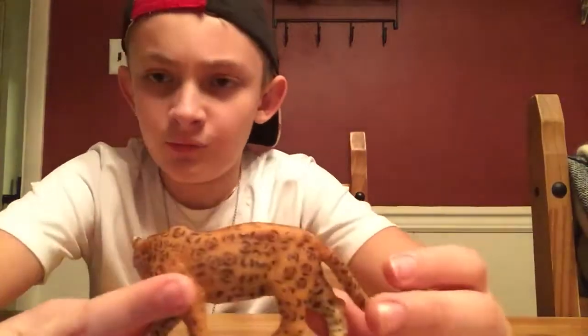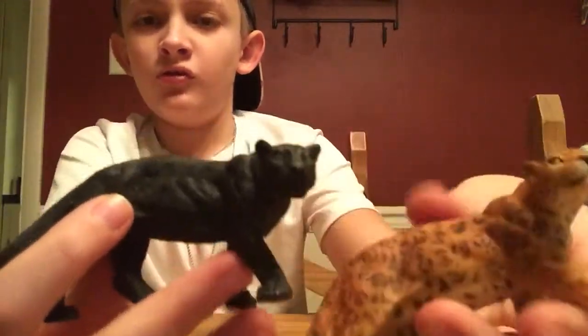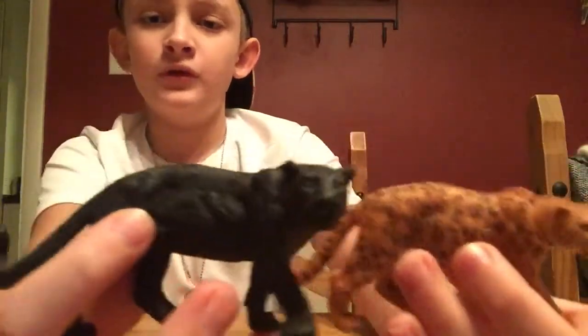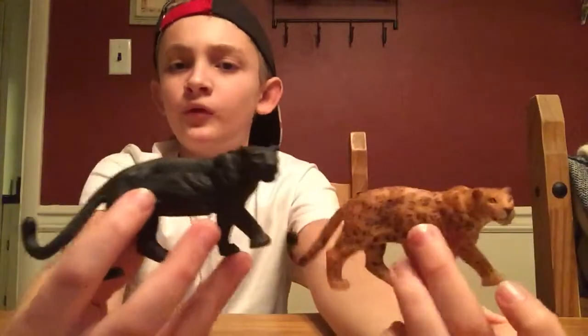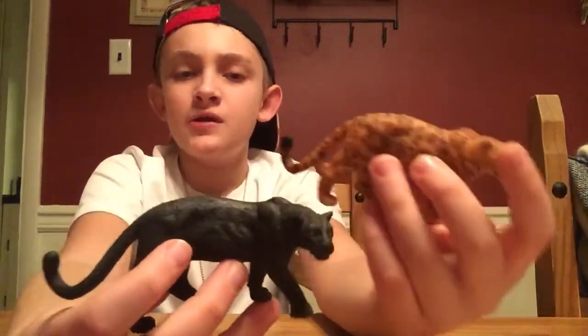So let's move on to the repaint — we'll actually compare. This is the black panther in the same sculpt. Let me know in the comments which one you like better. I prefer the black panther — I like black panthers. They're probably my second favorite big cat, besides tigers. Looking at the other side of the black panther, there are some dots in a different shade of black.